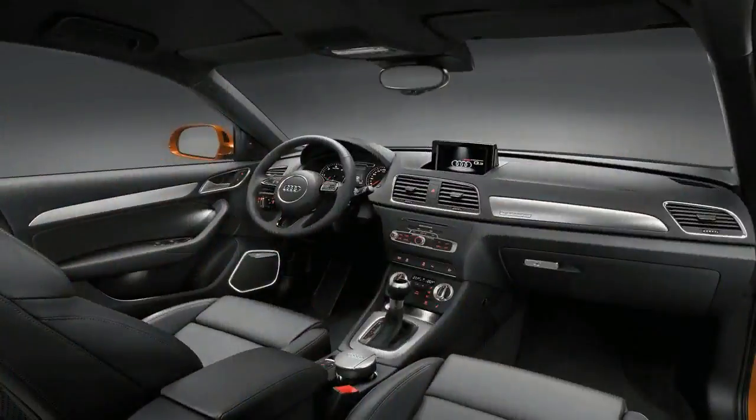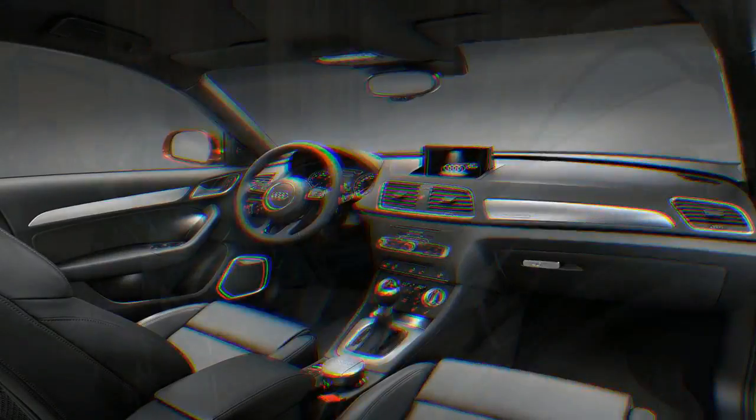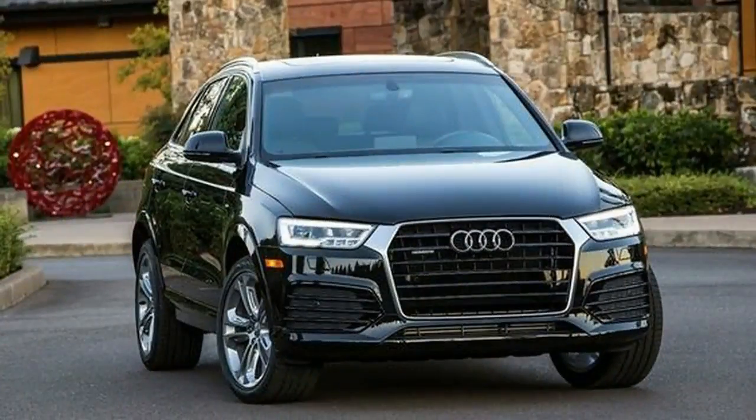The most controversial element of the XC40's sheet metal is the way the greenhouse is pulled dramatically upwards at the rear. On cars painted a single color, the C-pillar can look bulky.